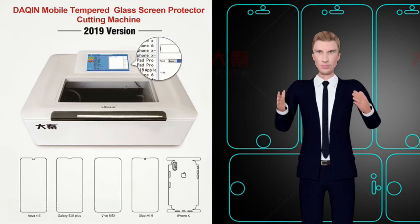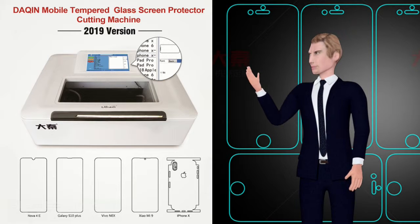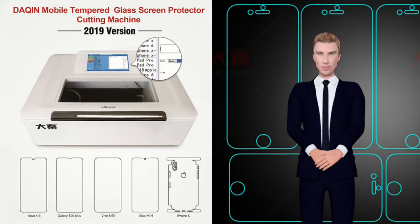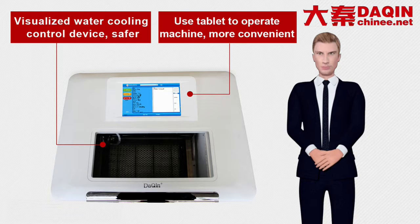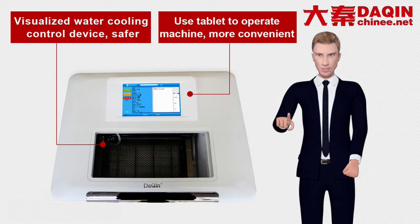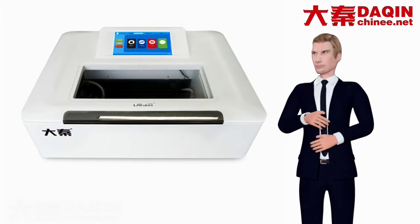In 2019, Dakin fully built-in touchscreen all-in-one tempered glass, nano glass mobile phone screen protective film cutting machine, version 2019 release. The Dakin 2019 edition machine integrates the water pump, air pump and fan, putting them inside of the machine to form an all-in-one machine, making the whole machine lighter.